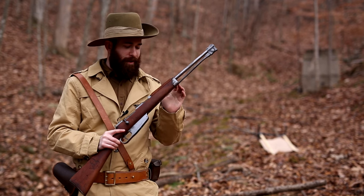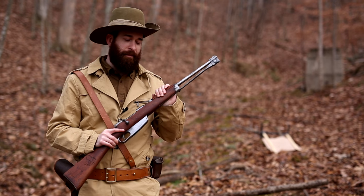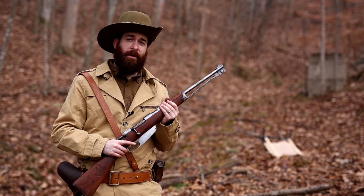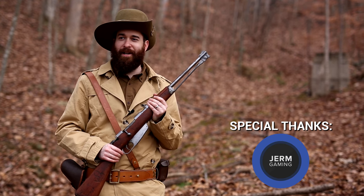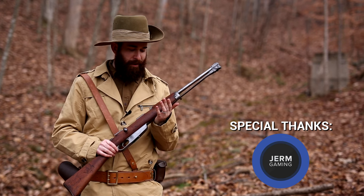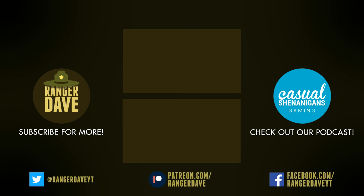There you have it, guys — the real-life Carcano rifle as seen in the Battlefield 1 Turning Tides DLC, now in real life. Thank you to Germ Gaming for filming for us today, as well as Jeff for hosting and joining us for our fire rate competition. Hope you guys enjoyed the video — thank you for watching, and I'll see you all next time.